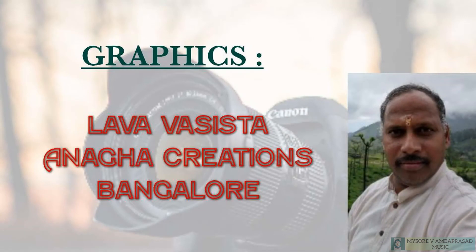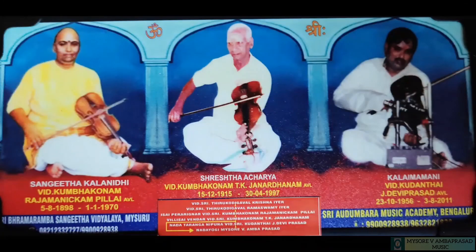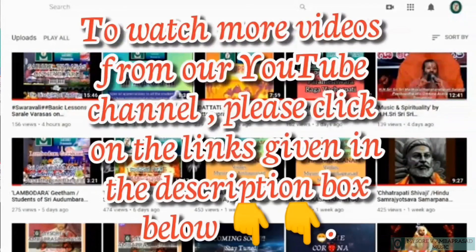I wish you will make the best use of this technique. Thank you. Namaskar. To watch more videos from our YouTube channel, please click on the links given in the description box below.